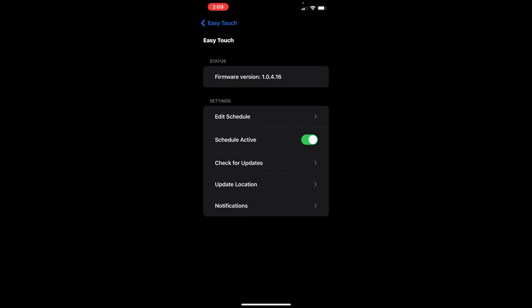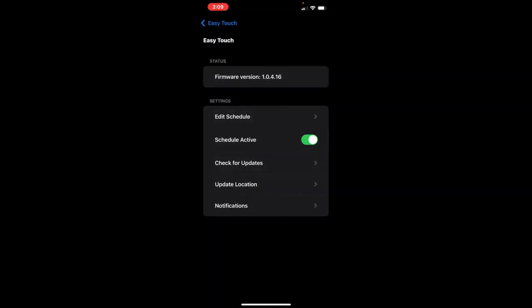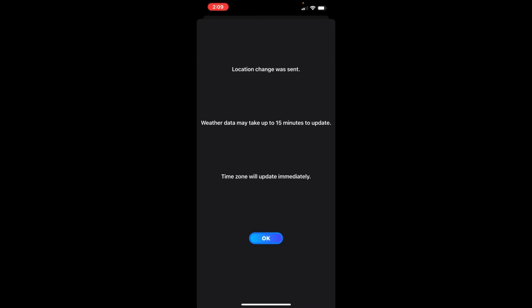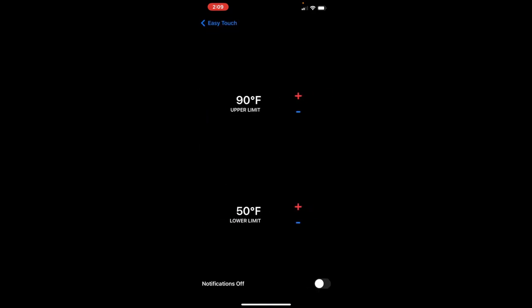Other app features include checking for firmware updates — we have the latest, so nothing to worry about. You can also update your location, which is important since we drive to different places; keeping location current ensures the outside temperature reading is accurate. And there are notifications you can configure — if temperatures go outside your set limits, you'll get an alert. That's especially handy for keeping an eye on Lexi when we're away.